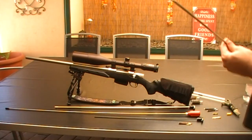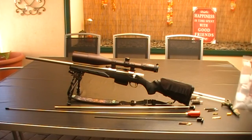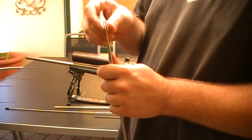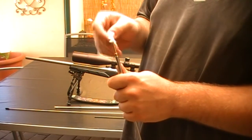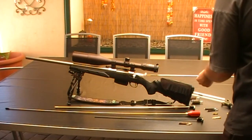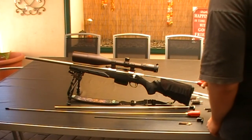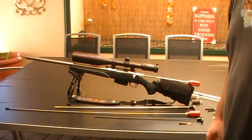Starting with the 30 caliber — normally you get a patch and thread it through. Then you put some solvent on the end of it. Placing it through the bore guide and holding the handle at the back. It spins with the rifling and as you can see it's gone out the front.